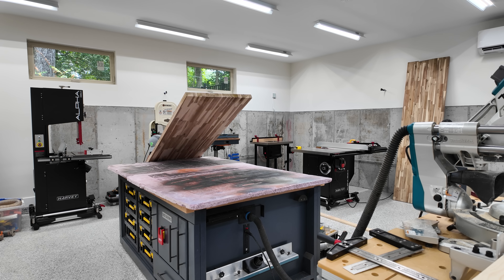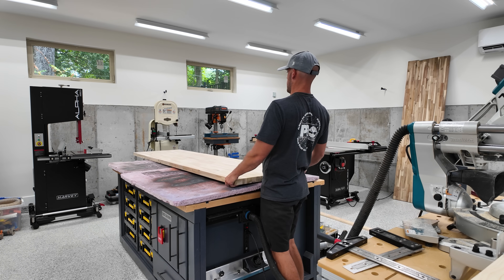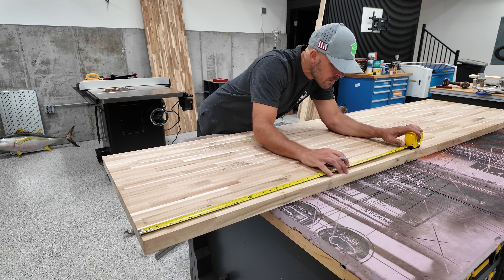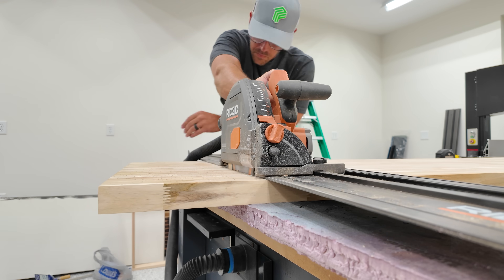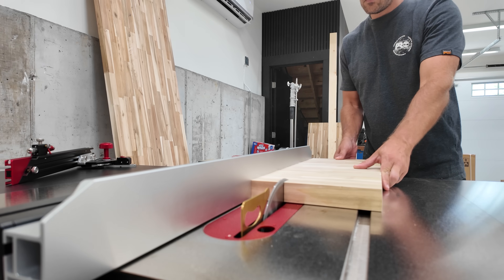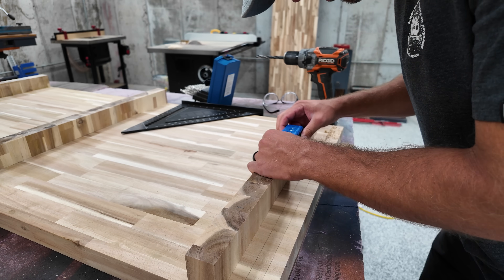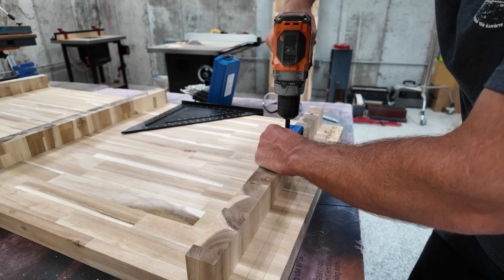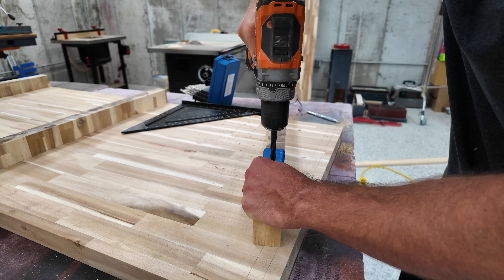The next obvious requirement for any 3D printing setup is a solid surface to put your machines. Just about anything will do as long as it's sturdy. You should avoid putting your 3D printers on wobbly or bouncy surfaces because the resonance of the machines running on them can cause print issues. I'm going for some beefy butcher block here, which is definitely overkill. People used to swear by the cement paver trick, but I found any stable surface is perfectly fine.